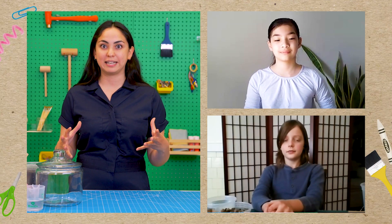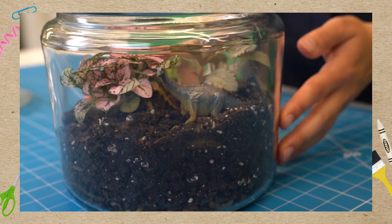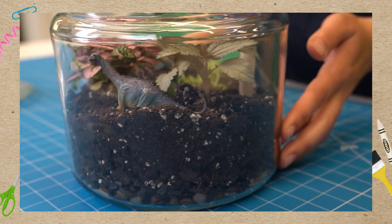We're gonna be building our own tiny plant worlds, and because ours are self-sustaining you won't ever need to water them once you're done building today. Are you ready to build? Yeah! Let's do it!